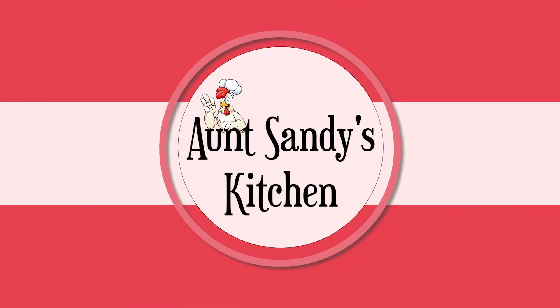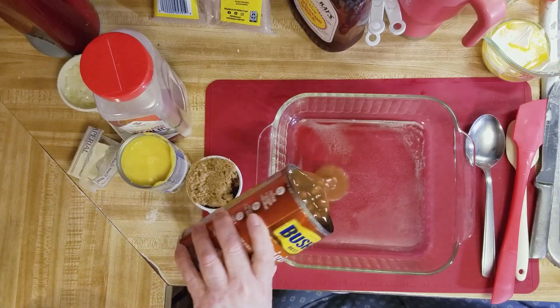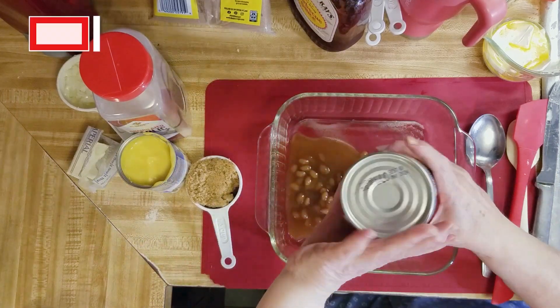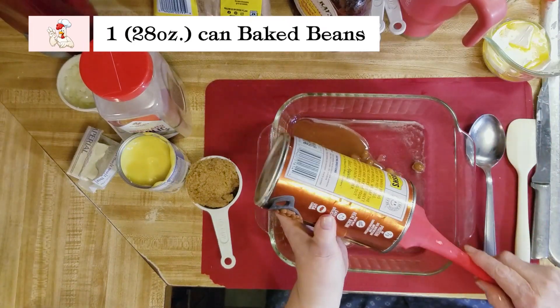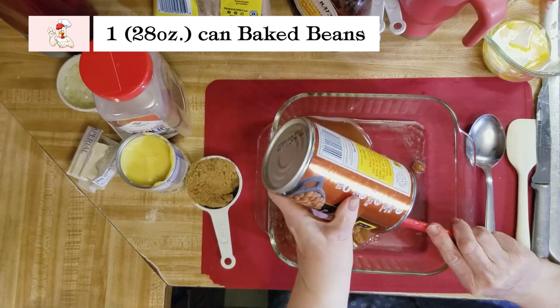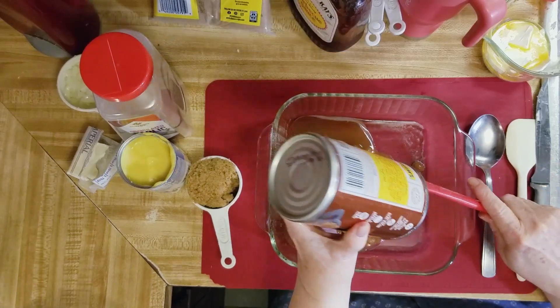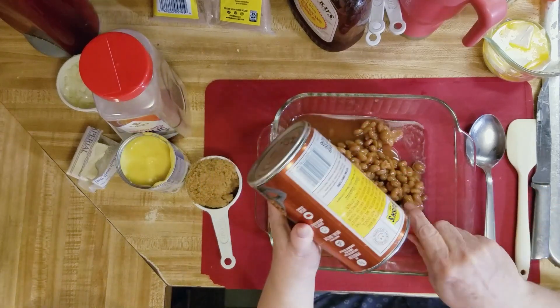Today I'm gonna be making baked beans. You can use baked beans, you can use pork and beans, but for this recipe I'm just gonna use one large can of baked beans.